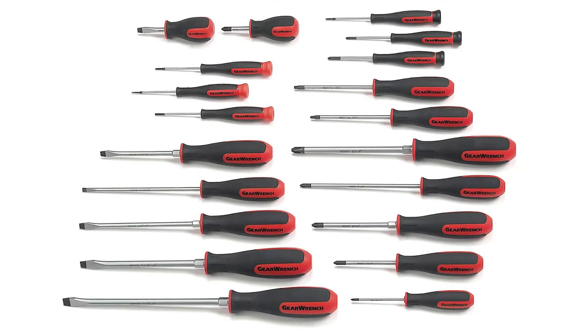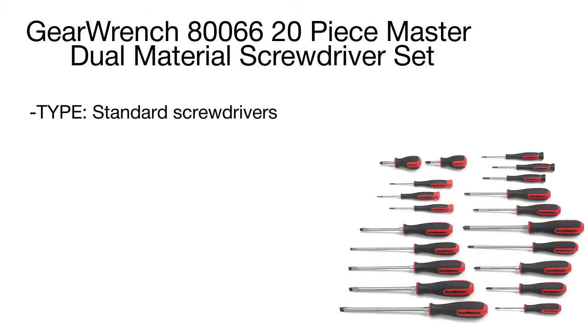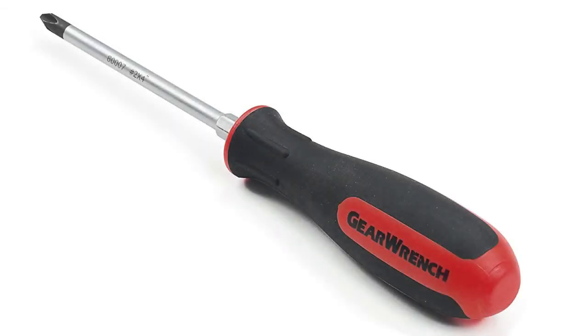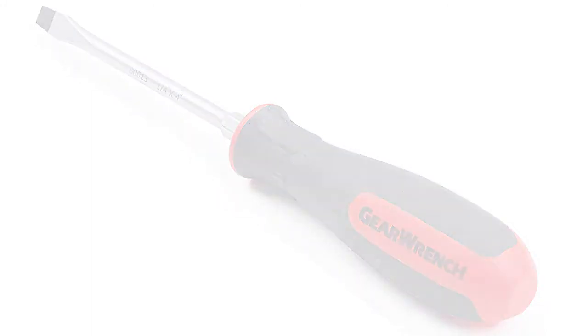All large drivers have hex bolsters, allowing you to apply open and closed thin wrenches to help remove over-tightened and rusted bolts or nuts. The Blackhawk tri-lobe tip ensures a non-slip grip and provides perfect contact with fasteners, reducing the risk of injury. Including 20 bits for precision work on electronic appliances, the GearWrench kit meets the needs of the most demanding customers, and its storage case won't take much space in your garage or car trunk.